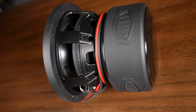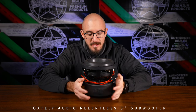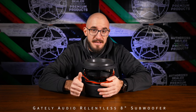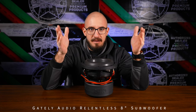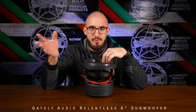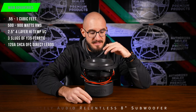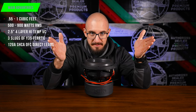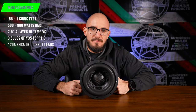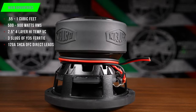What makes this Gately Audio Relentless 8-inch so special? Well, first off, let's start with what it likes. If you're going to be building an enclosure for this or looking for a pre-made enclosure, this thing is going to perform the best in an enclosure between 0.55 cubic feet and 1 cubic feet — and that's after displacement of the subwoofer, the port area, and all that stuff. 0.55 to 1 cubic feet net. This thing likes a power range from 500 watts to 900 watts, so anything in between is fair game. This thing is equipped with a 2.5-inch 4-layer high-temperature voice coil in conjunction with three stacks of Y35 ferrite on the motor.